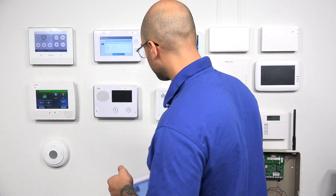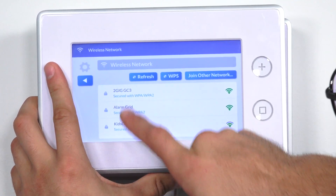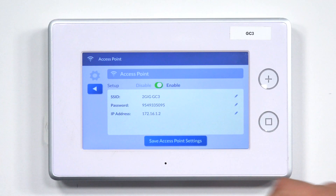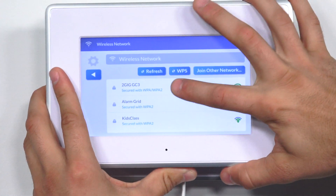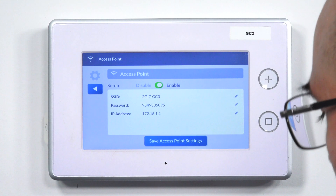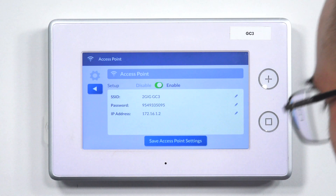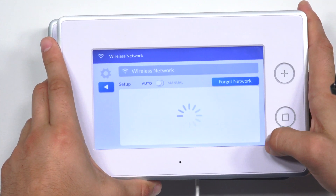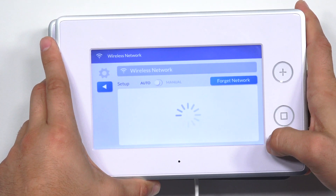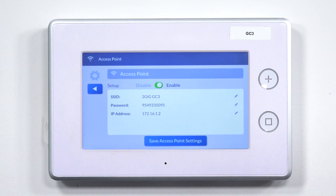Now we're going to connect the SP1 keypad to the GC3 through its access point. On our SP1, I'm going to click on Wireless. As you can see, the network name 2GIGGC3, which is the network name that's being propagated, shows up. I'm going to click it, and then it's going to ask me for the wireless password. The wireless password is 9549335095. I'll click Next, and it's going to start to communicate with it. And there you go — we have now joined it to the AP network being propagated by the GC3.